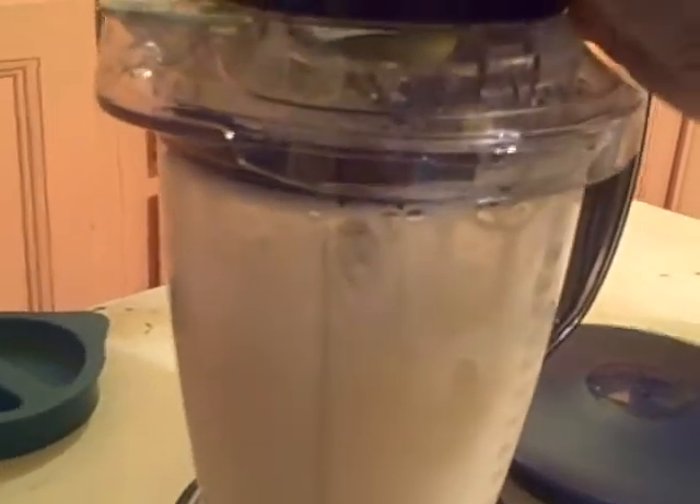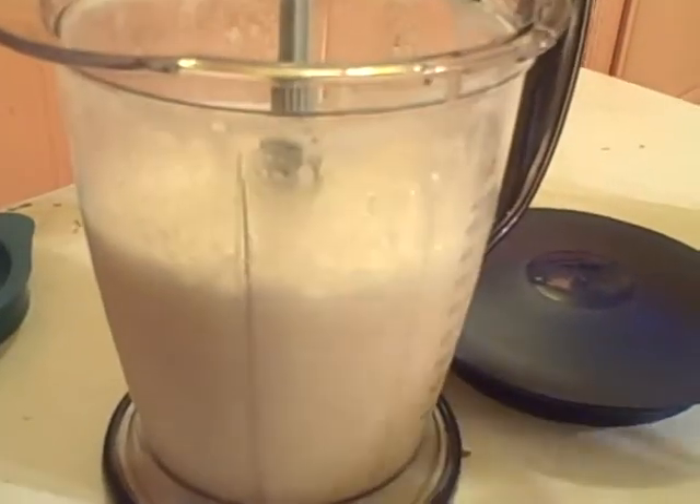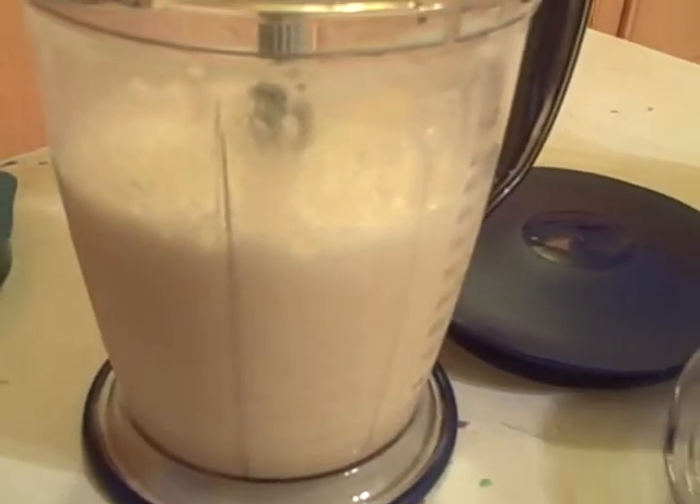It looks all good. I'm gonna go to the top and look up. Perfect consistency.